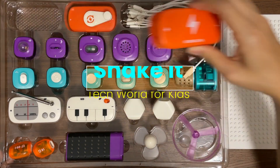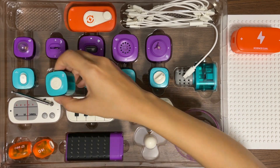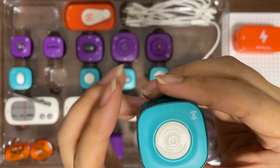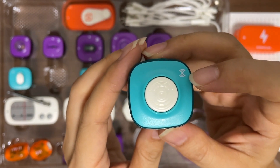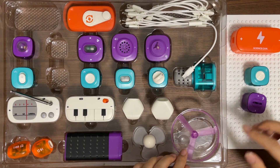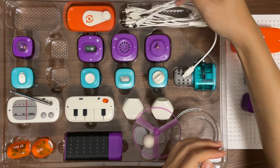Today we are going to use the vibration module. So let's take the power module and the vibration module. Yours may be at a different place, so look for this sign. And we will take the LED light, the transparent plate, and three cables.